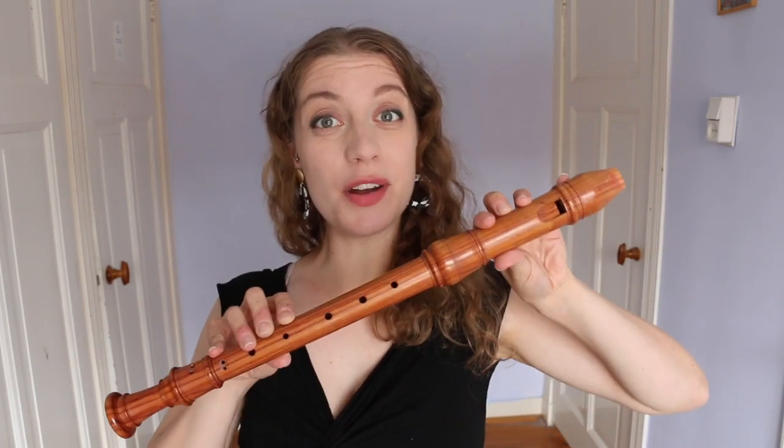Hello everybody, I'm Sarah and I'm a recorder player. A classic of the recorder repertoire — I know I say that about everything — but this really is the recorder sonatas by Handel. George Frederick Handel is one of the most important composers of the Baroque era. He was a true genius, born in London, he later lived for 50 years in Britain and became a British citizen, and he writes really beautifully for the recorder.